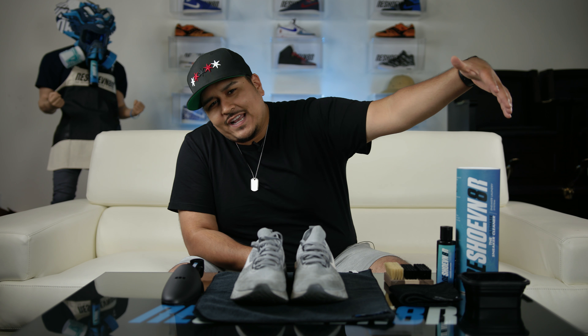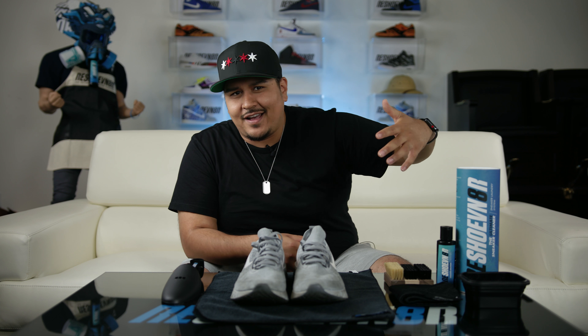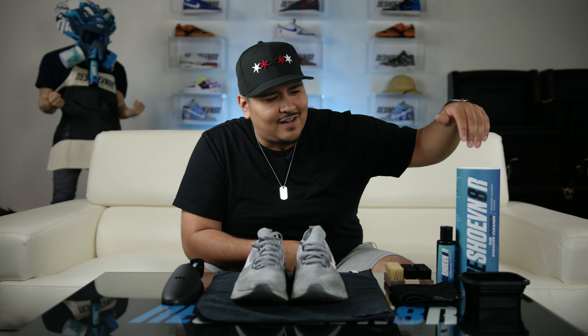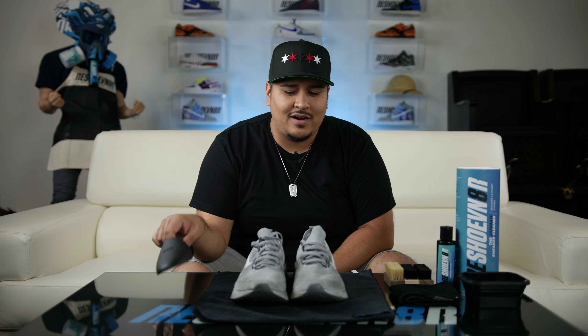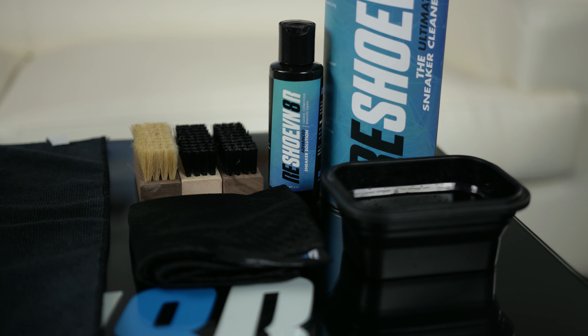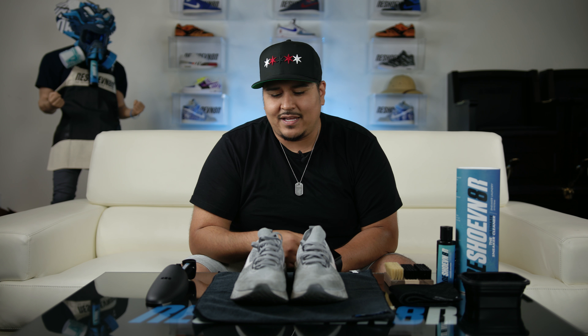To clean these bad boys today, we're going to be using Resjuvenator's three-brush laundry kit. In the kit you're going to get your four-ounce solution, your laundry bag, two sets of shoe trees — we only got one out here since we're only cleaning one shoe. You're going to get your all-purpose brush, your soft bristle brush, and your stiff bristle brush. So let's get into this cleaning.